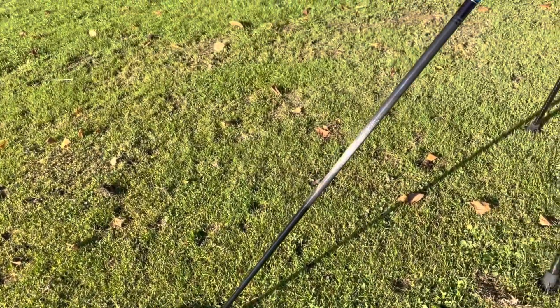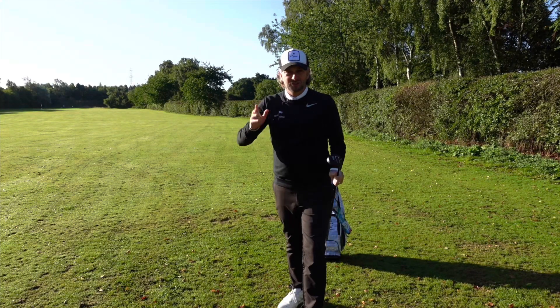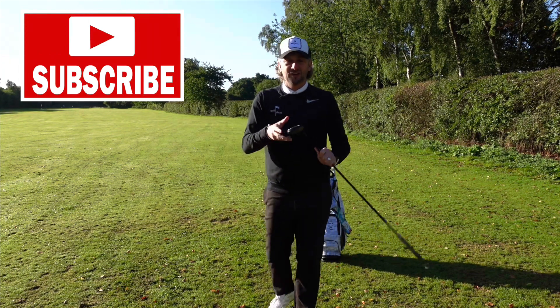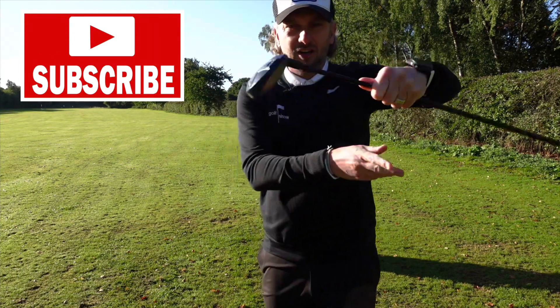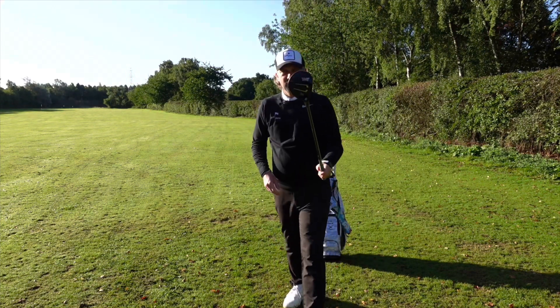The 7-wood has got the Mitsubishi Tensai 75-gram stiff shaft in it. This should go about 210 yards, and if you watch the next episode of The Golf Show next week, you're going to see me test this against my hybrid and driving iron. Never had a 7-wood before — it's so easy to hit. Really enjoying this club.